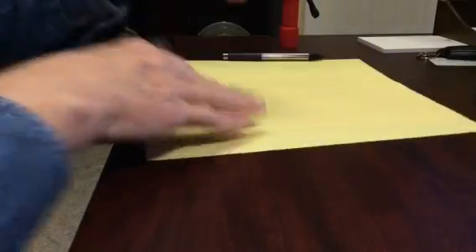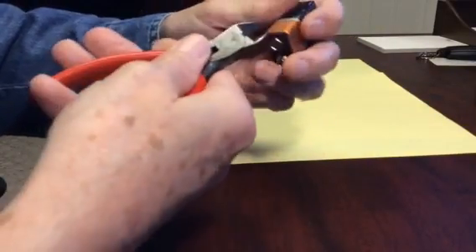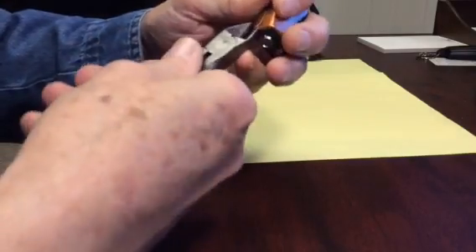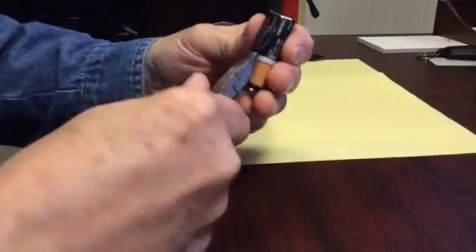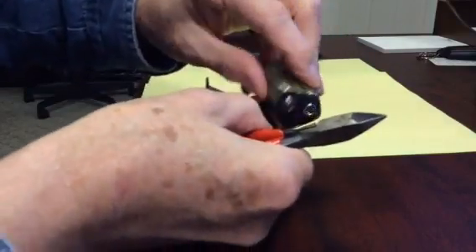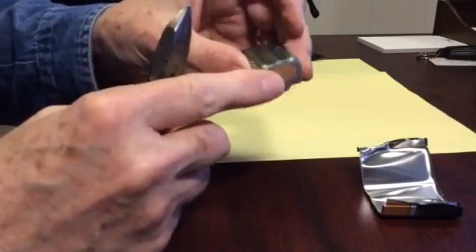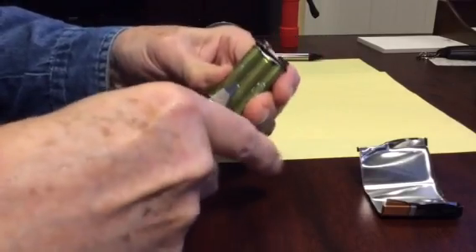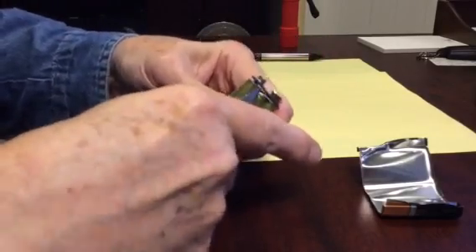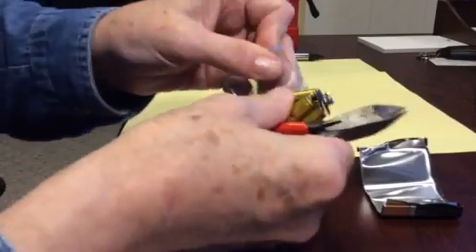I'm going to move these papers over. So, just use a pair of wire cutters and just grab it at the seam. Twist it like that, and just keep prying until you get the cover off. It's not very hard. There you go. Now you've got the shell off.